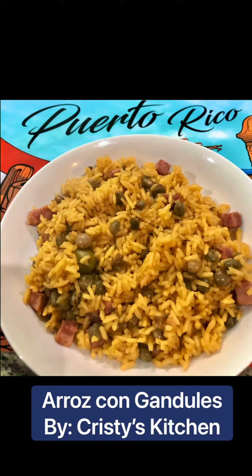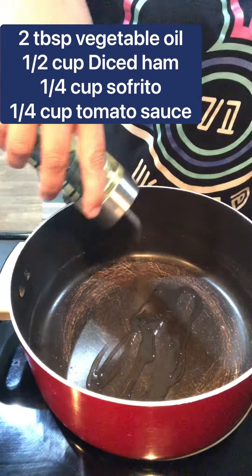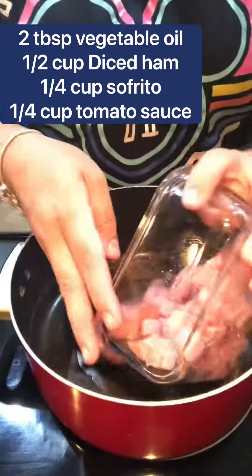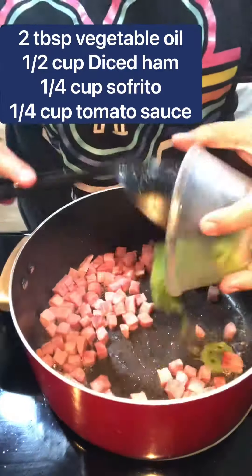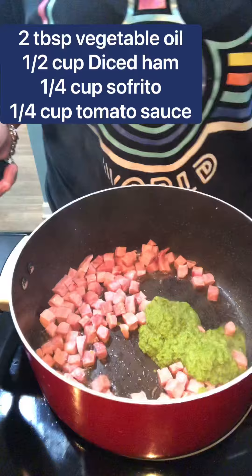If there's one thing Puerto Ricans are known for, it's for their arroz con gandules, rice with pigeon peas. Add about two tablespoons of vegetable oil to the pot. Add diced ham and saute for about three minutes. Add a quarter cup of sofrito and a quarter cup of tomato sauce.